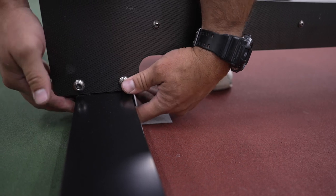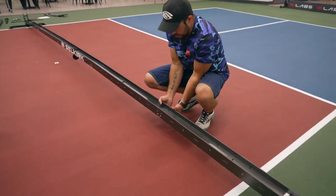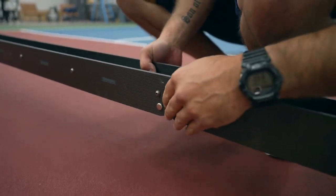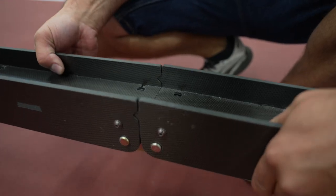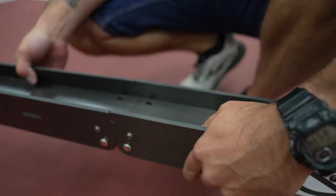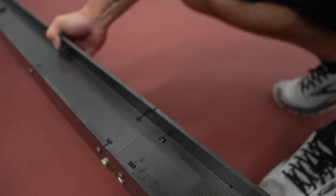Now that it's stable with the legs, lift it up and make sure it's not cockeyed or off-center — the legs should be straight. Go to each one, lift it up and straighten it out, doing the same thing for all four legs.